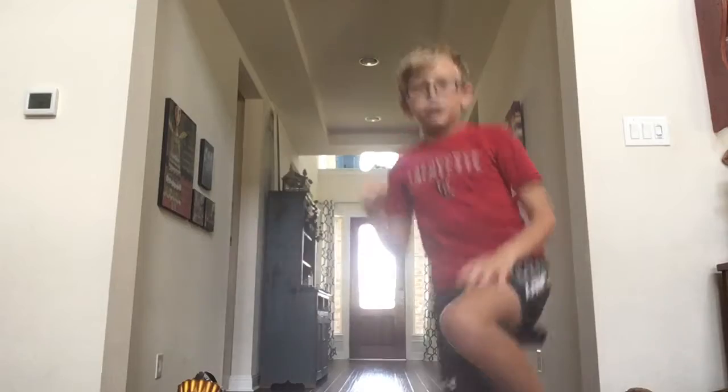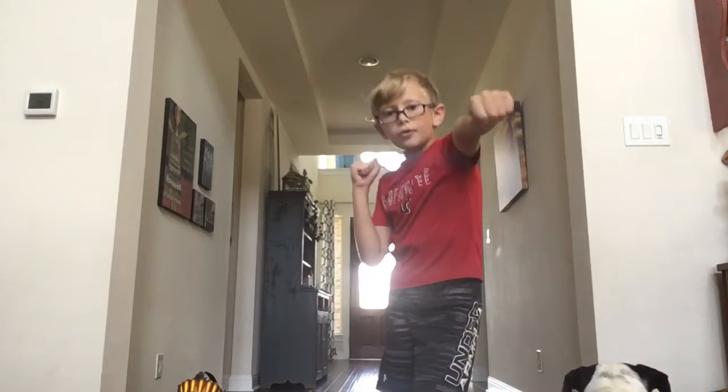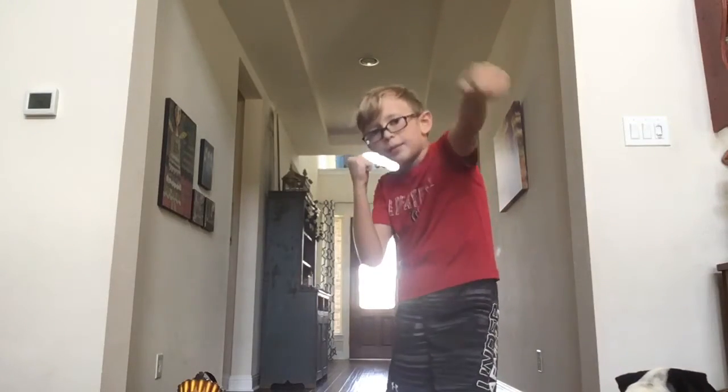A jab - look, you see this leg in front? I'm going to do a jab with that leg. So this leg that is in front, punch with the same arm that is by that leg. Boom, that's a jab.